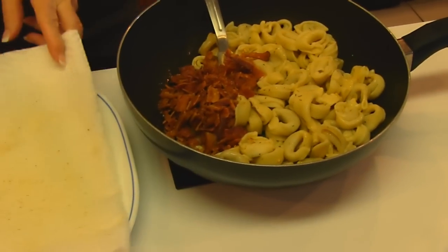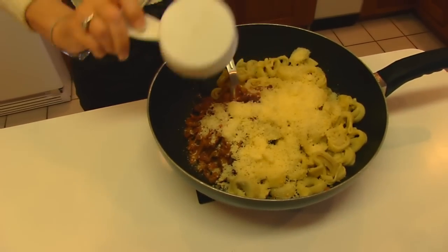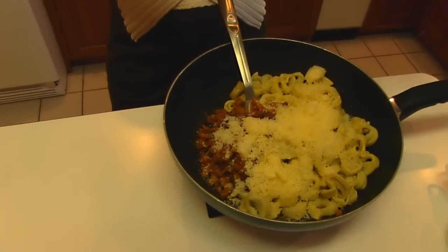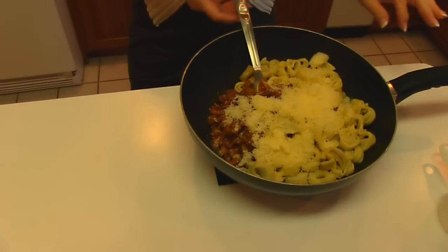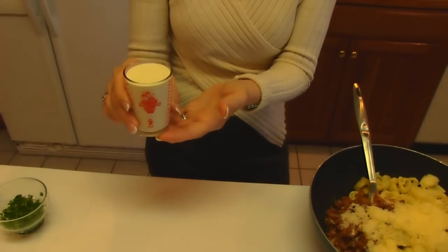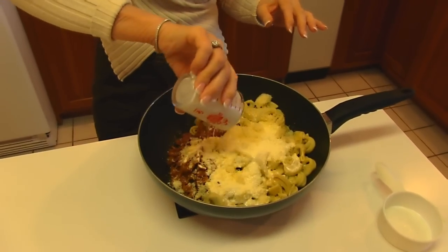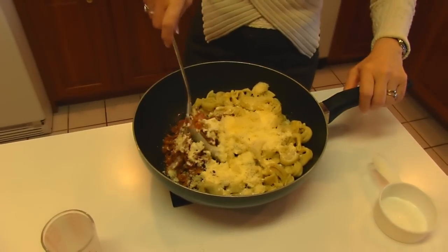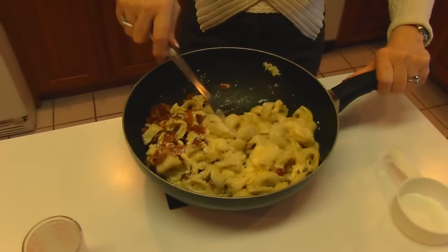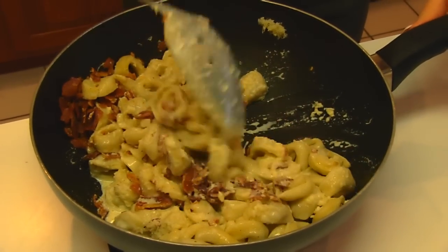Now I'm adding two thirds of a cup of finely grated Parmesan cheese. We grate this by hand — it's so much fresher and tastes so much better. Also I have whipping cream, and this is one half cup — four ounces — and we'll pour that in. Now I'll stir this to get a good coating over the tortellini, and it's beginning to look really good. I really love the sauce.